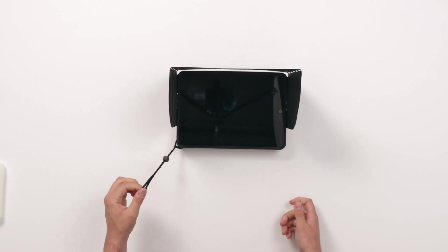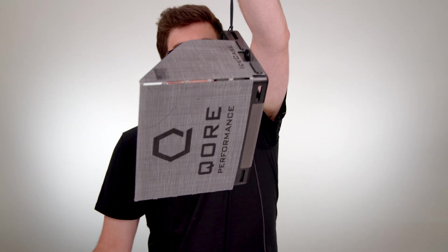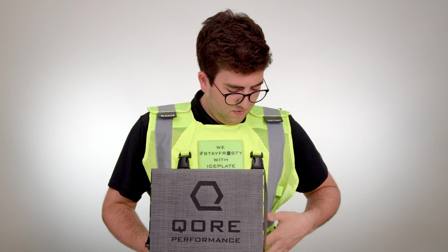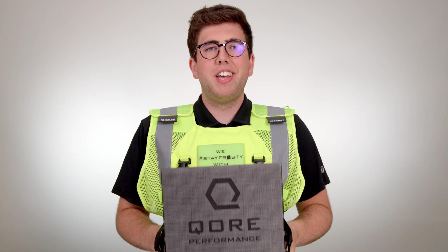After that, just slip on the wrist strap and you're all secure. Now, if you have our Ice Vest Hi-Viz Class II, Ice Vest Hi-Viz Type O, Ice Vest Black, or our Ice Plate Hydration Backpack, you can use the optional Ice Case Strap Kit to clip the Ice Case in and use Ice Case hands-free. Now the Ice Case is connected to the vest — I can walk around and work completely hands-free. I don't have to worry about dropping my iPad. The iPad is perfectly positioned, ready to work for maximum productivity.